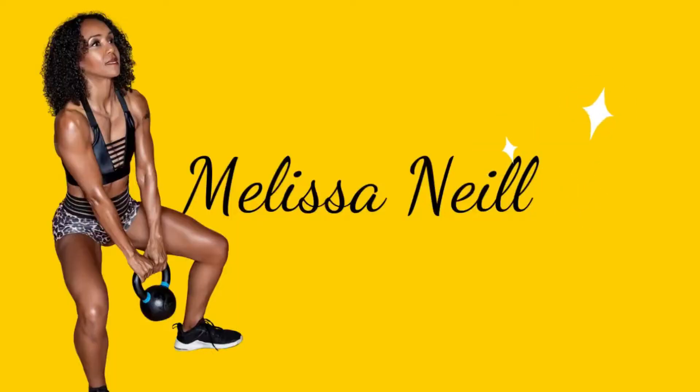In today's video I'm going to take you through a full body workout. Hello fam and welcome to my channel. My name's Melissa Neal and this channel is all about helping women over the age of 40 get into fantastic shape. In today's video I'm going to take you through a dumbbell workout which works your upper and lower body at the same time, because sometimes we just don't have time to do a full strength training workout.